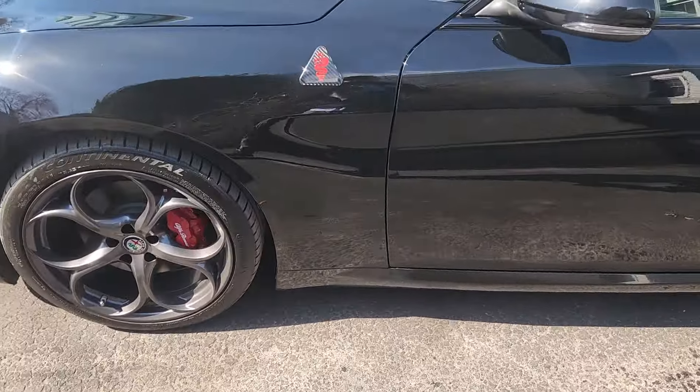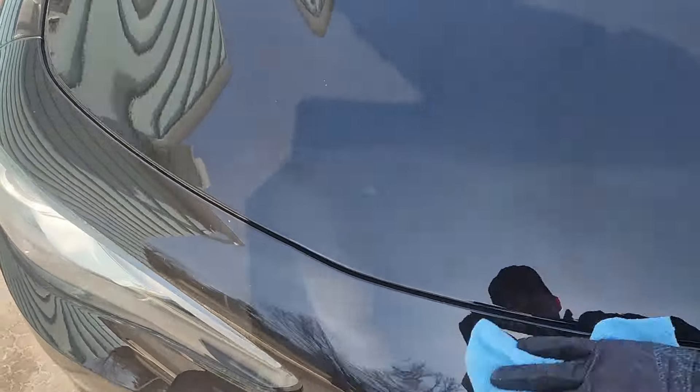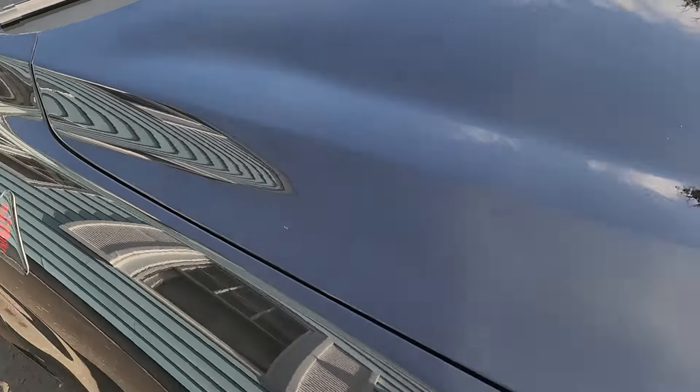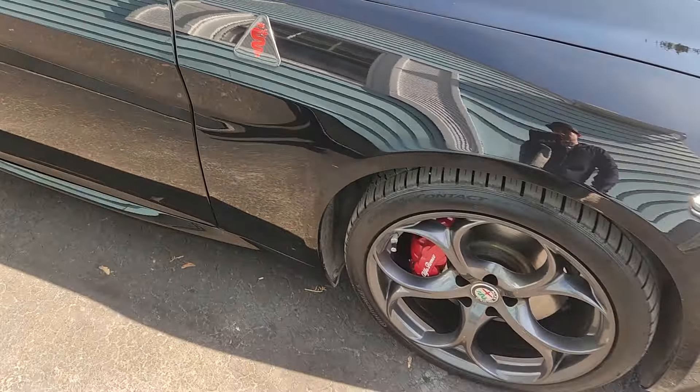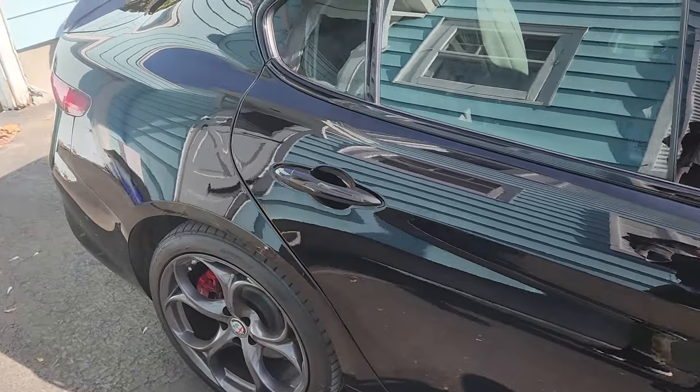This is butter wet wax removal. I used a bit of detail spray to help take the wax off and it's shining. I could always buff more, but I have a quick look and you can see it pops in all sorts of colors.